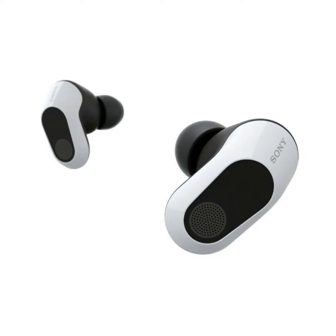The InZone Buds have 360 spatial audio onboard, allowing gamers to precisely locate opponents. What sets these earbuds apart is the personalized sound experience — sound field optimization and sound tone personalization create a custom audio profile for your ears, making sure that you get the best sound possible.